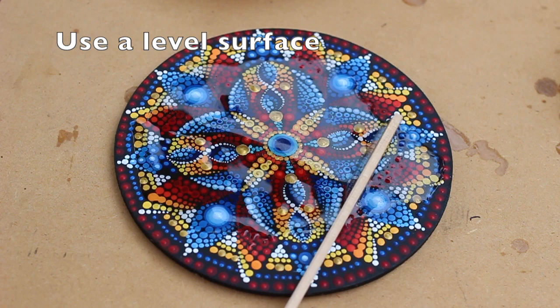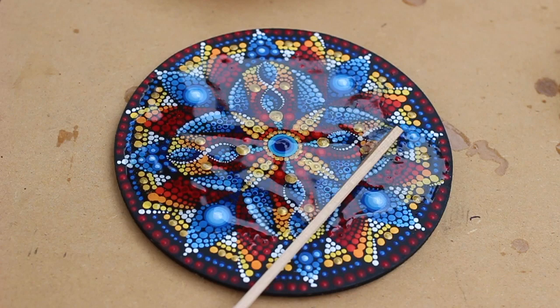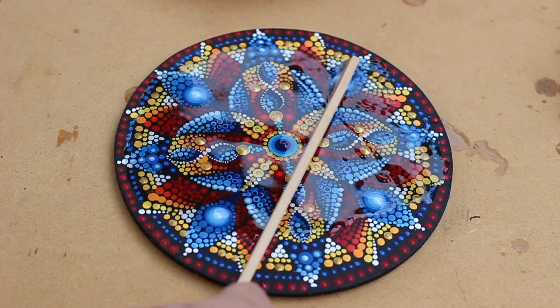Make sure your surface is level. I did this on my back patio just assuming it was level — but no, surprise, my patio is not level. What happened was all the resin pooled on one side, on the lower side of this disc. So just check that before you add your resin — it's an easy thing to do.